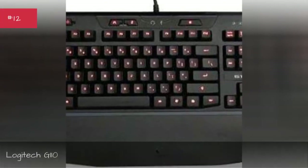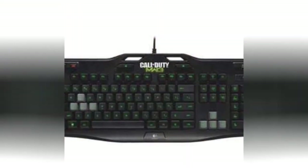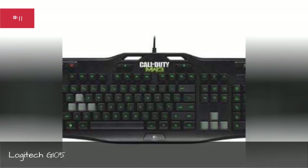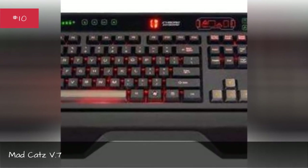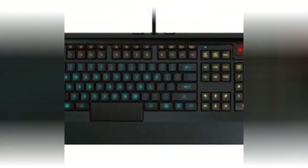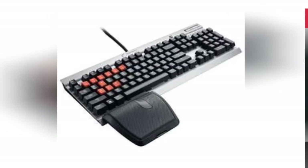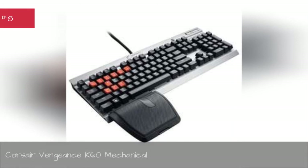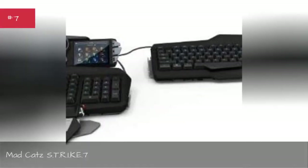Microsoft Sidewinder X6, Logitech G110, Logitech G105, Mad Catz V.7, SteelSeries Apex, Corsair Vengeance K60 Mechanical, Mad Catz S.T.R.I.K.E.7.